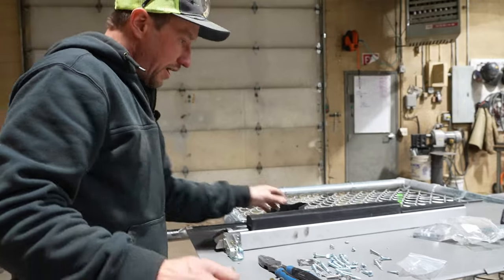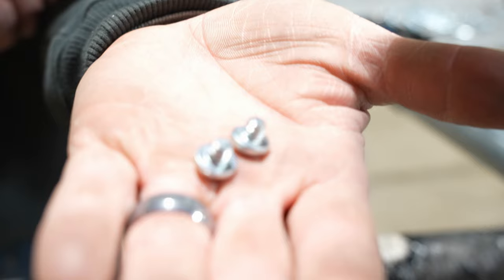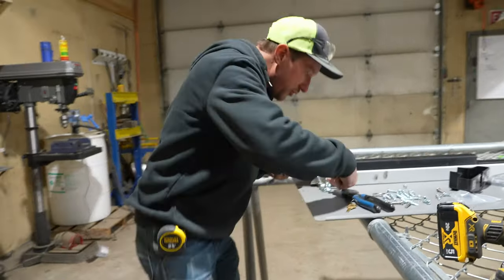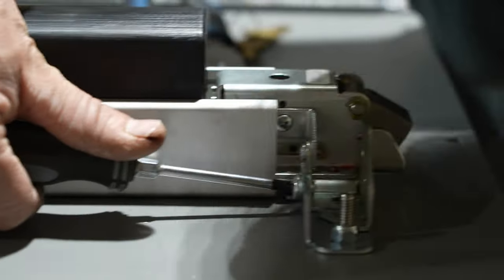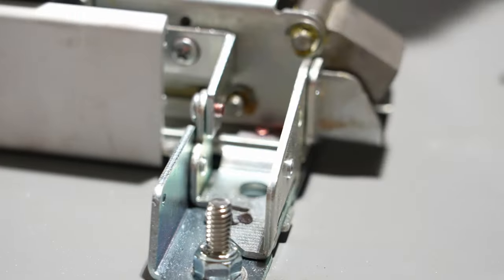I can pull the key out. Yay! So now we have these two little short screws, probably about a half inch long. Those are going to come through on the back side of the bracket that we put on the first time. We're going to pass through that bracket and there are threads inside the panic bar — we're going to screw that screw in.